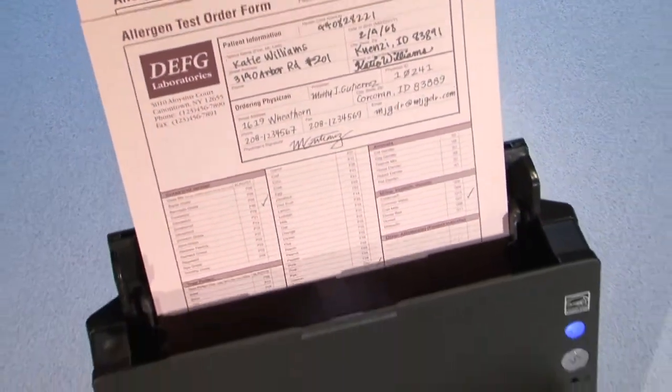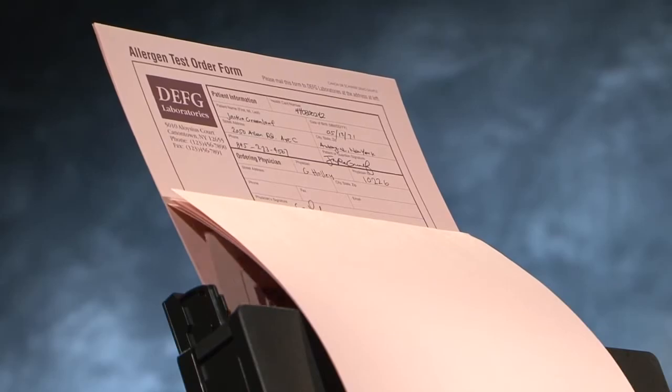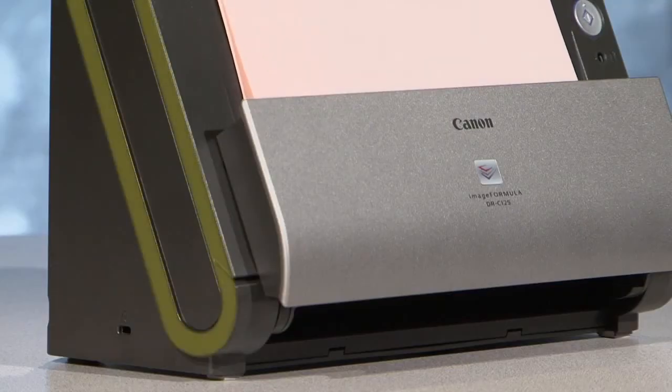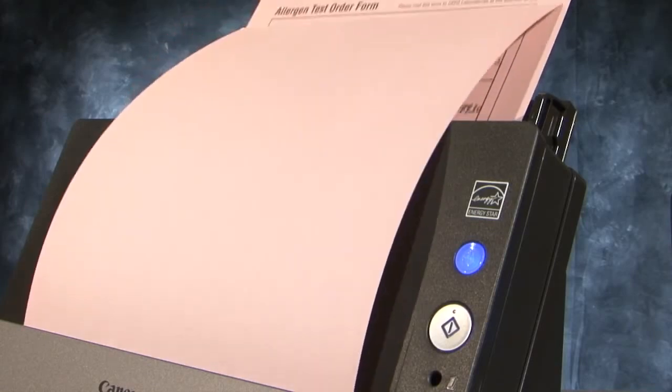The DRC-125 features intuitive front-side forward, top-up item feed. With the default U-turn paper path, it's perfect for typical scan jobs at up to a fast 25 pages per minute.